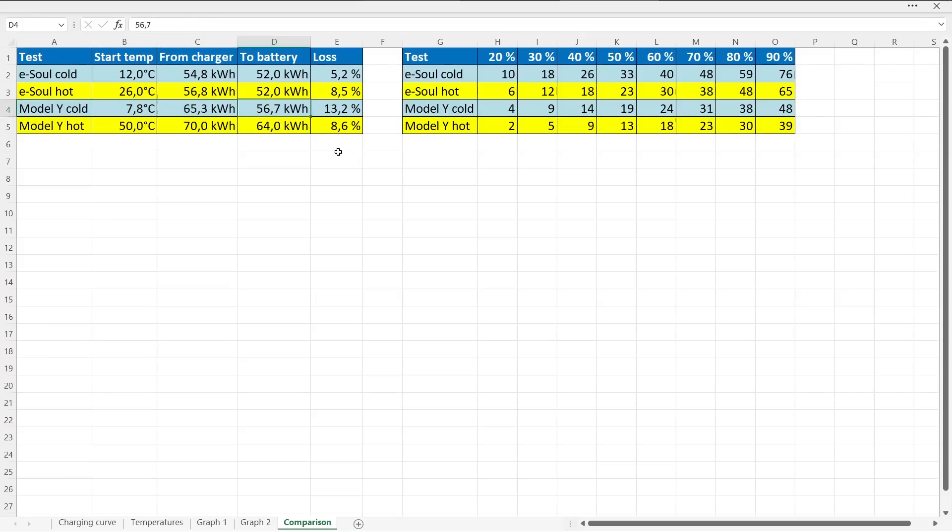The advantage with the eSoul is that the efficiency is ultra high, even when we are fast charging. Tesla and many other EVs that charge fast, like Volvo and Polestar, they charge fast but at the cost of efficiency. Actually, when we have a hot session on the other hand, the Model Y can match the eSoul. This 70 kilowatt hour number is what was reported by Tesla — I had to log into my Tesla account and pull out the logs from the supercharging session, so I don't have the exact number with decimals. It could be 70.5 or 69.5 kilowatt hour. Whereas the other numbers here are exact numbers I got from the ABB charger from the screen when I unplugged.